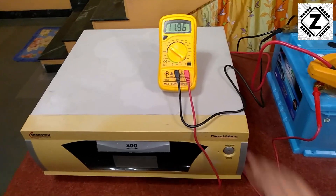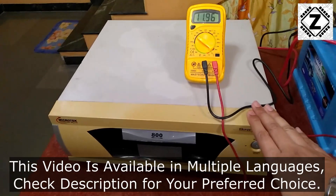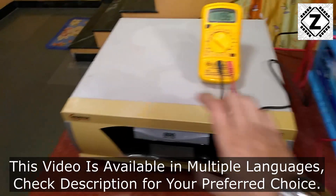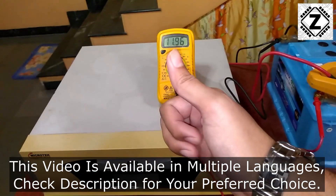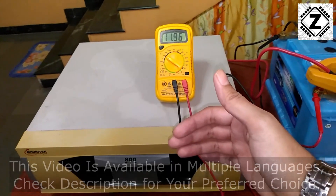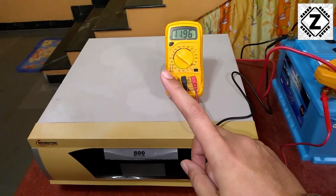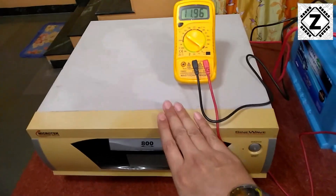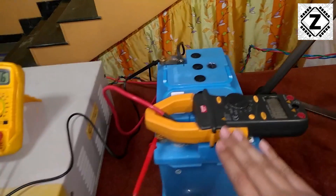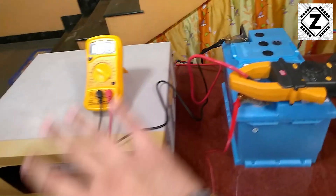Hello and welcome to Zen Innovations. You might have heard from friends that after installing an inverter, their electricity bills have gone up. If you are unaware of this phenomenon, watch this video entirely without skipping, because at the end you might be surprised how much energy these inverters use just to charge the battery bank. To confirm this, we are going to run a three-way test.